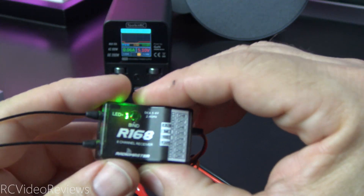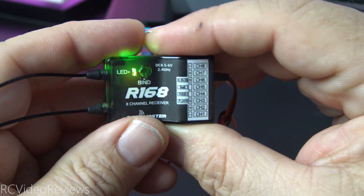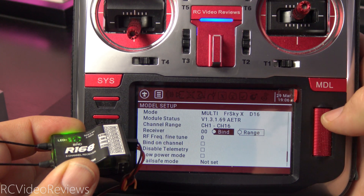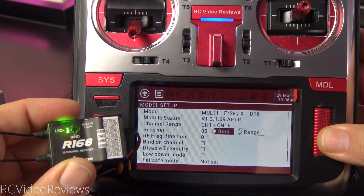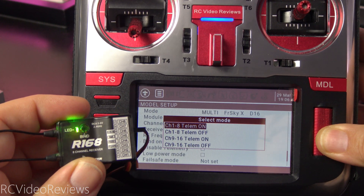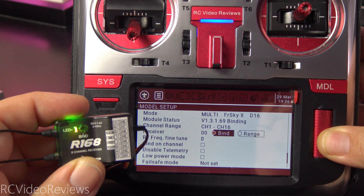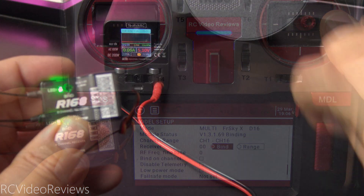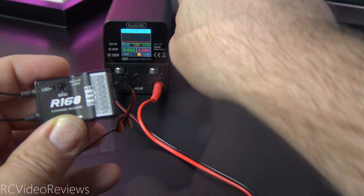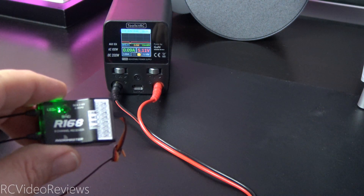That'll put it in bind mode and you can tell because there's a green and red solid light in there. Next up, you'll need your radio — if you're using a multi-module, put it in FreeSky XD16 mode and click on bind and select channels 1-38 telemetry on. When you do that, you should see that red light immediately start blinking, which means we've got a good bind. Finally, we'll power cycle the receiver by turning it off and then back on again. We've got a nice bind with our radio and we're ready to move on with the rest of the settings.